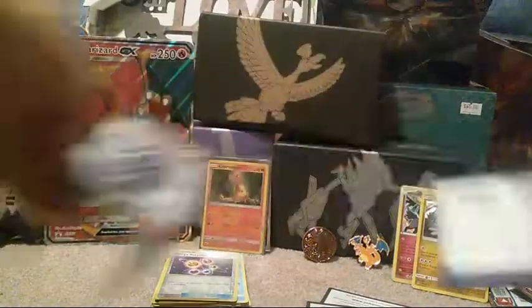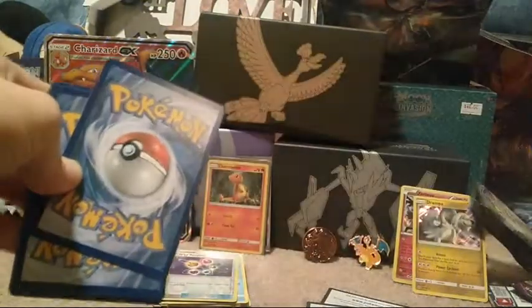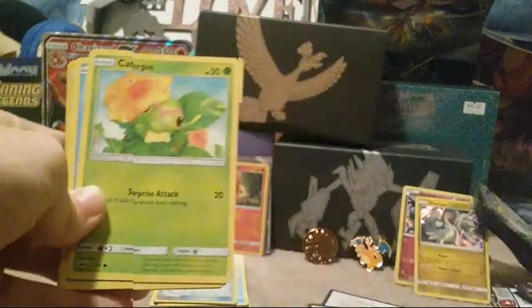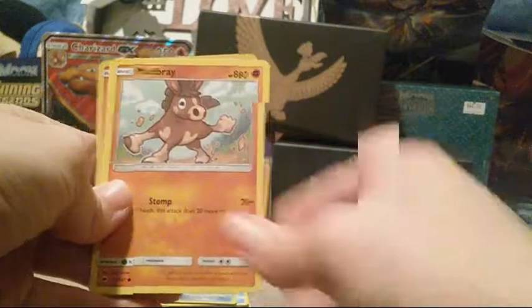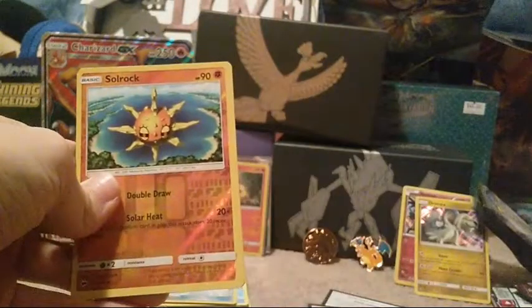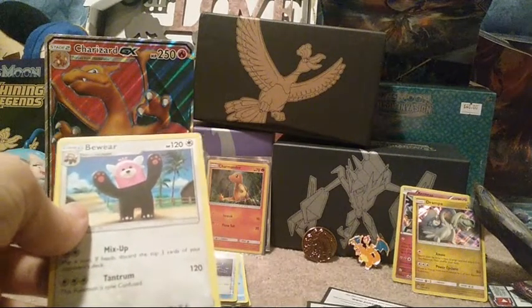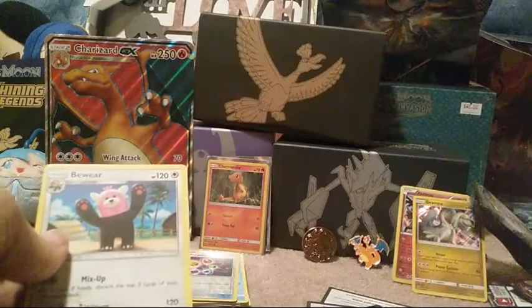I have two more packs left and they're both Burning Shadows. These ones are a lot easier to open compared to other ones. I got a Green Code Card, which means I did not pull anything in this pack. From this pack I got a Water Energy, a Wobbuffet, a Luvdisc, a Guzma, a Caterpie, a Panpour, a Ratata, a Mudbray, a Magikarp, a Solrock, a regular Rare Bewear, and a Reverse Holo Uncommon.